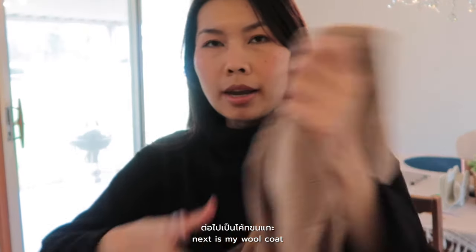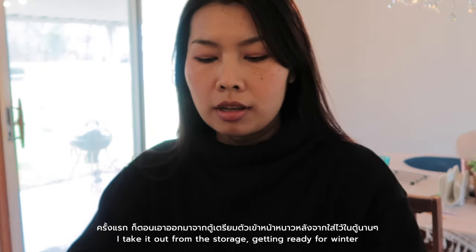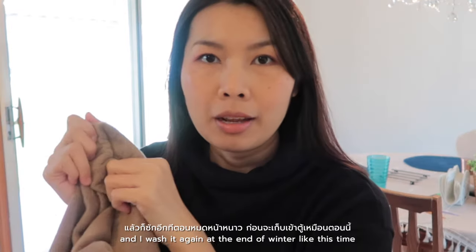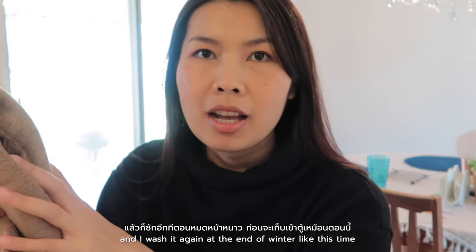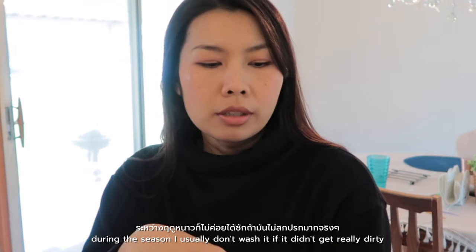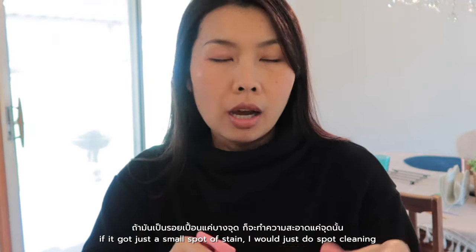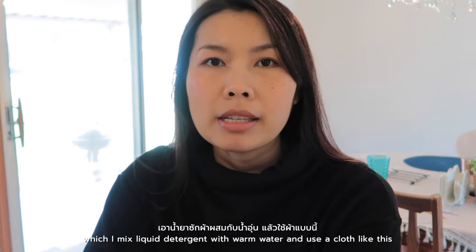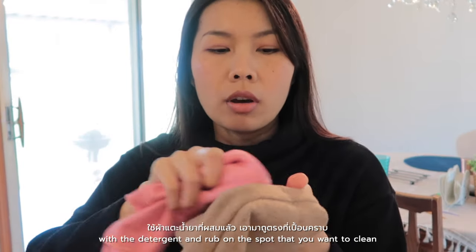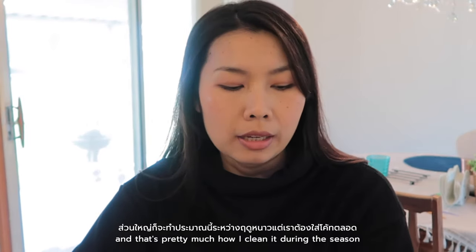Next is my wool coat. For the wool coat, I usually wash it twice a season — I wash it when I take it out of storage getting ready for winter, and I wash it again at the end of winter, like right now before putting it back in storage. During the season I usually don't wash it unless it gets really dirty. If it's just a small spot or stain, I do spot cleaning — I mix liquid detergent with warm water, use a cloth to rub the spot, then rub it with just warm water. That's pretty much how I clean it during the season.